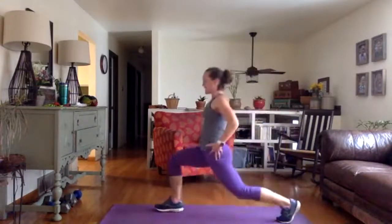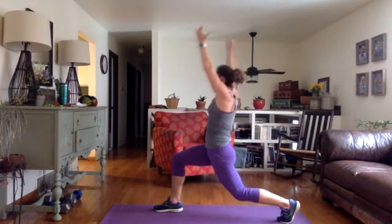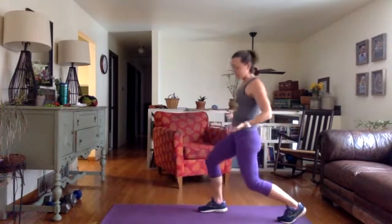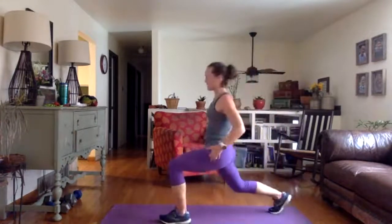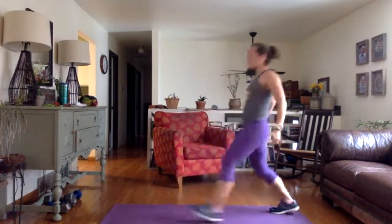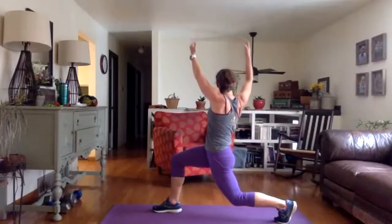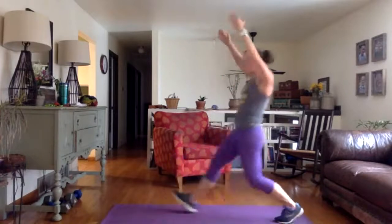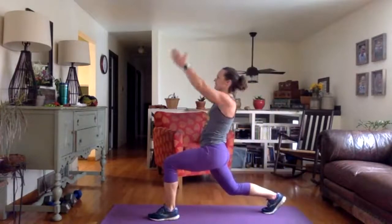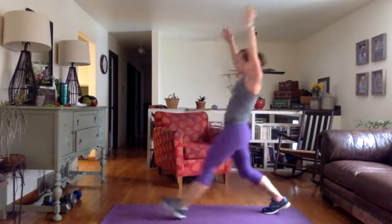Take a step forward into a lunge. You're going to take your arms up and rotate towards your front leg. Come back, then either hop your foot back or take a full step back — depends how your body feels. Make sure you get that rotation to the other side, back to center, and push back. One more on each side. Lunge, lift, and rotate. Take a step back. Last one on this side — focus on good lunging position, knee over ankle. Try to lift up out of your hips as you rotate. Come back to center and step back.